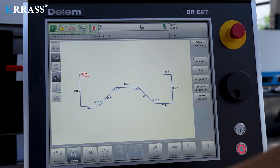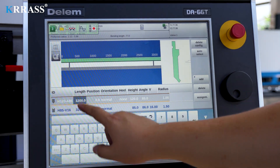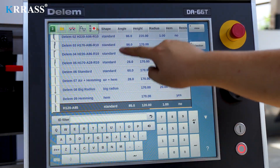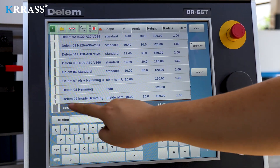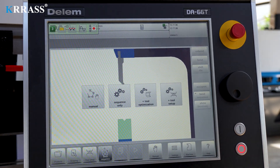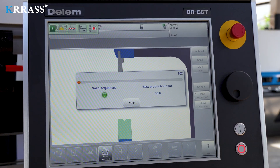After setting the bending parameters as required and selecting the appropriate tooling and dies, the robust CNC controller can autonomously calculate the bending workflow. The design process can be completed in a short time.